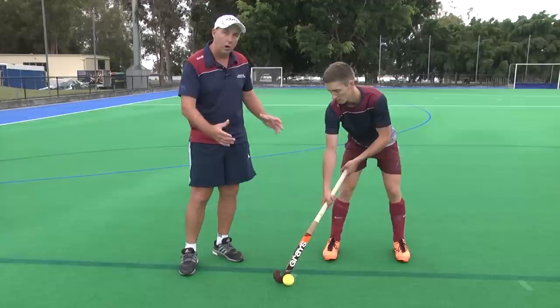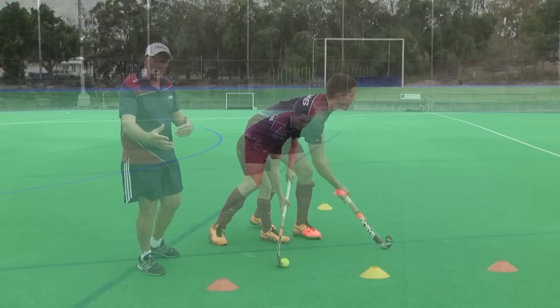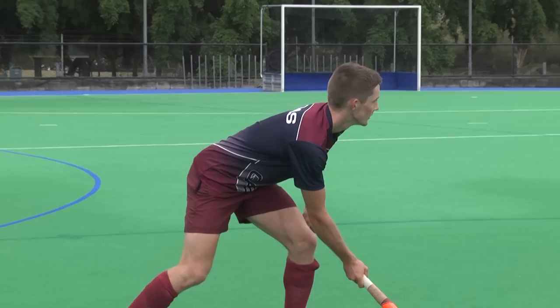After you've done that nice dynamic receive — received it mobile and moving — one of the common errors is players standing up off the ball, so the stick comes up. What we want is to stay down on the ball, tracking at speed, and delivering the pass or making plays when they're available.